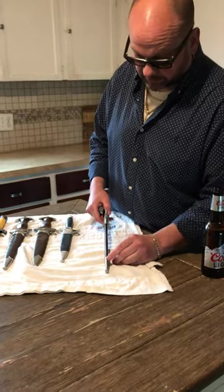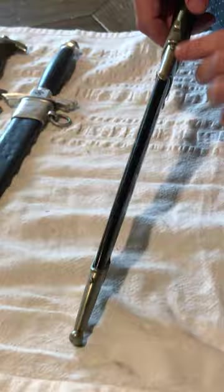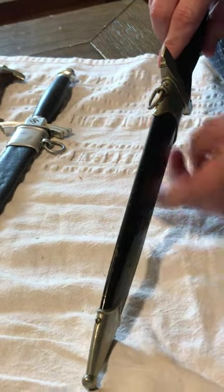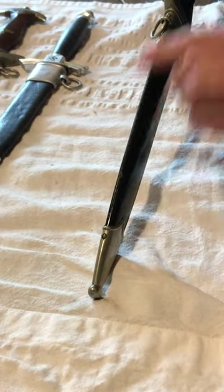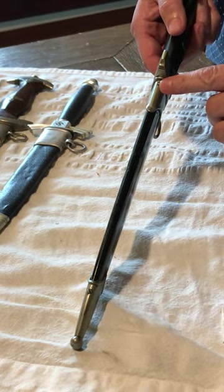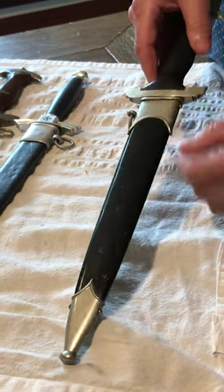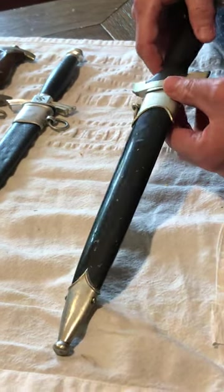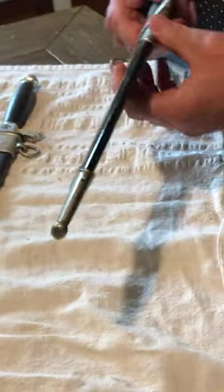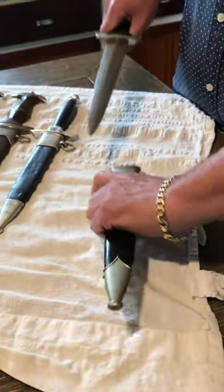The scabbard screws are in very, very good condition. The only one that's a little bit buggered is this one right here, but since this is a period repaint it's not uncommon to see that. The other three screws are in very, very good condition. This particular one probably gave whoever repainted it difficulty, as I could tell they took the fittings off to paint the dagger. So let's take a look at the blade.